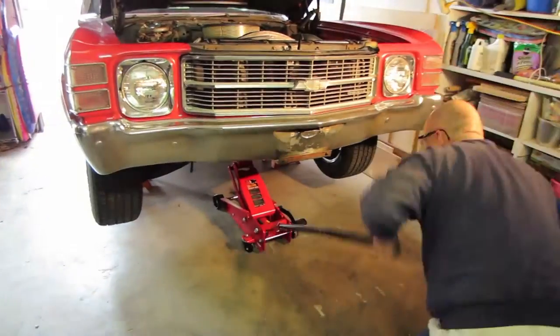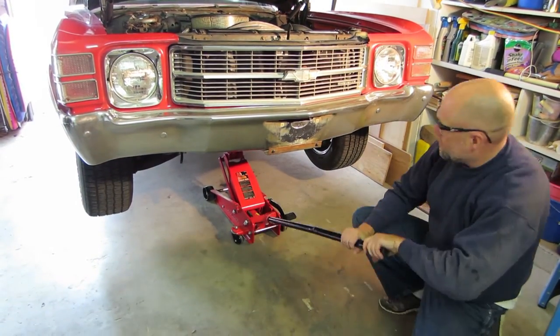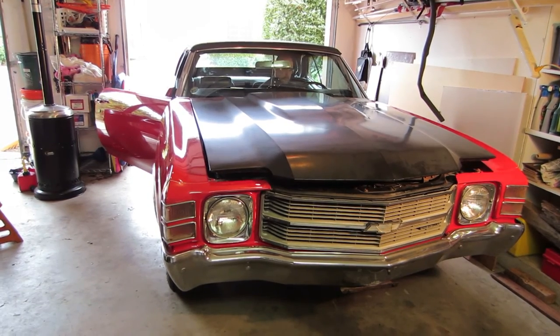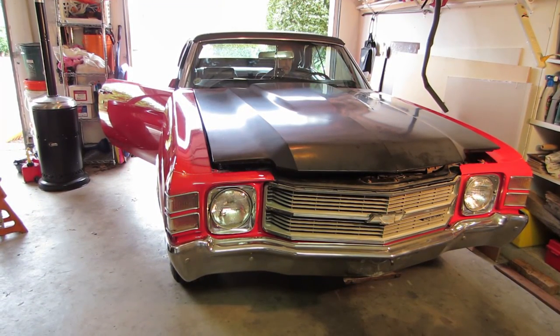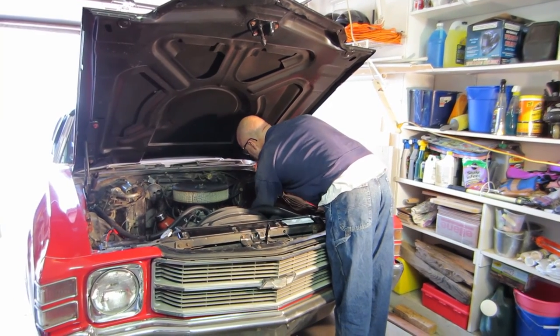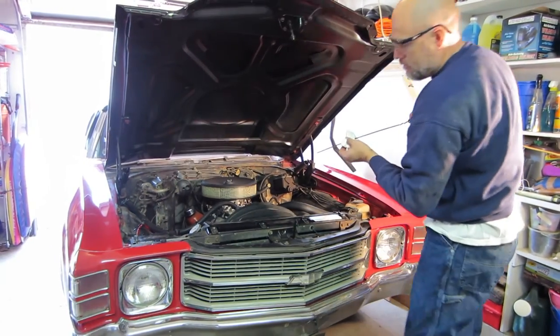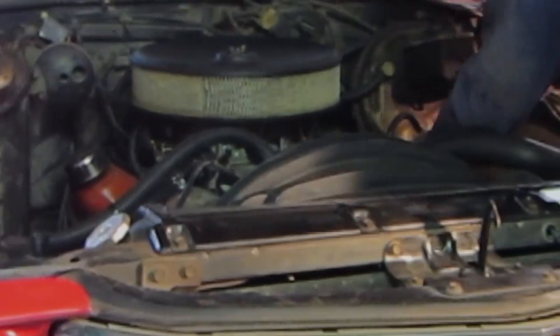Once you have added the correct amount of oil, bring your vehicle down from the ramps, or jack the vehicle up slightly, remove the jack stands, and lower it back to the ground. Start your vehicle to pump the oil into all the passages and completely fill your oil filter — ensure your vehicle is on level ground, so you may need to move it. Once your vehicle is off, let it sit for a minute so the oil gets back to the oil pan. Check your oil level using the dipstick and ensure you are at the correct level. Congratulations, you have completed your oil change — and you have learned a little more about your car and how it runs.